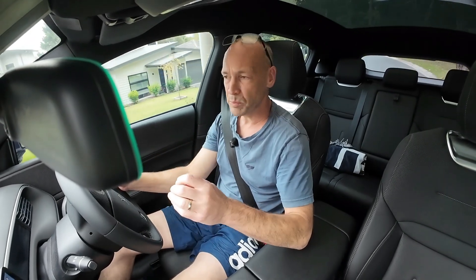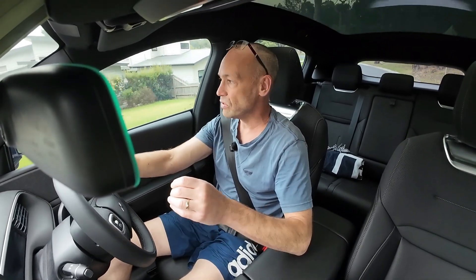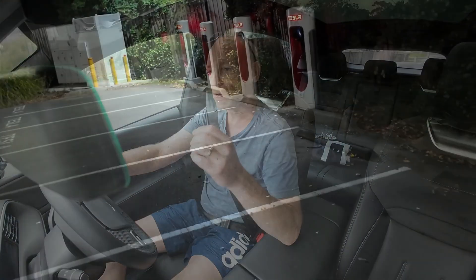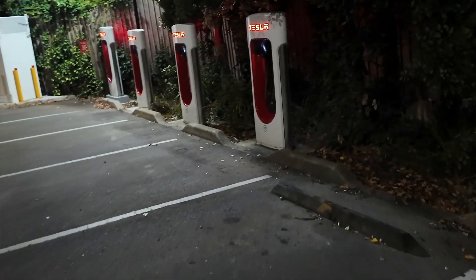With a regular car you would go to a petrol station and you would use your credit card, fill up and away you go. It's not quite as simple as that when you're charging an electric vehicle. Just like normal petrol stations that have different brands like Shell, BP, Caltex etc., there are different providers of public EV charging stations.